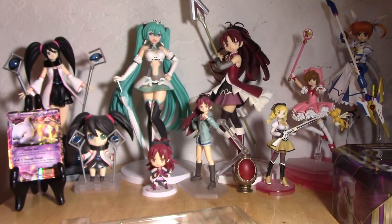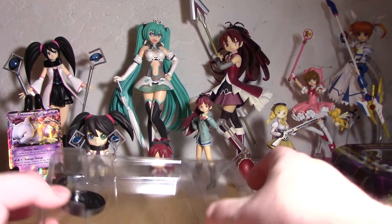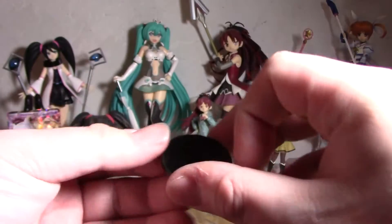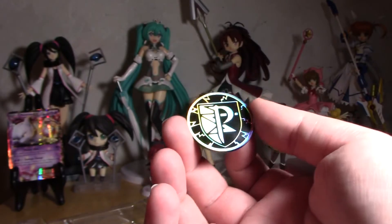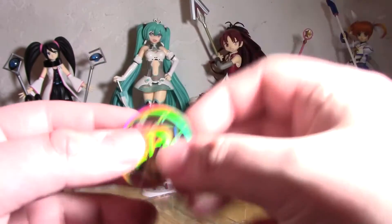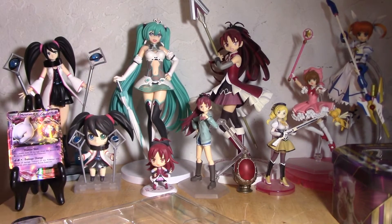It looks like they have the Eeveelutions down here too, pretty cool. I'll read through that later. Then we have another one of these which I'll do a giveaway for - I can't say exactly when that'll happen but you guys know from the last video. And here are these little coins - they're neat. That's Team Plasma, pretty awesome. They're super lightweight, really cheap plastic, but still cool - better than cardboard.